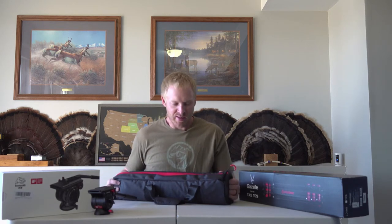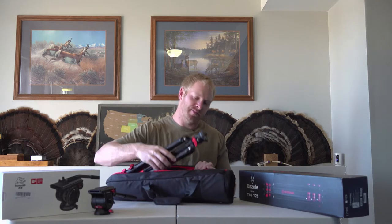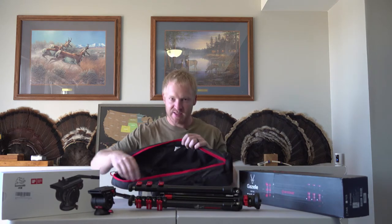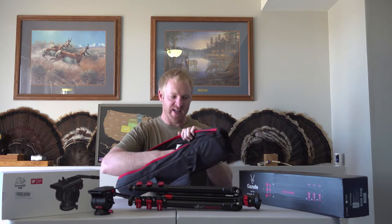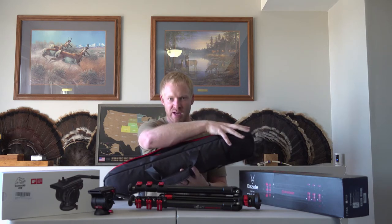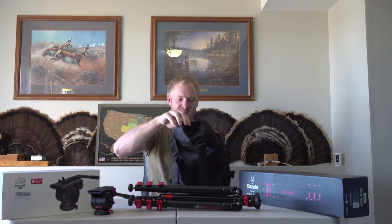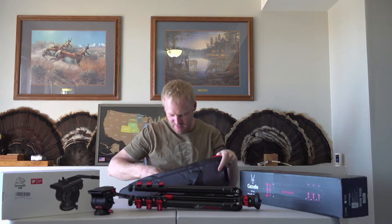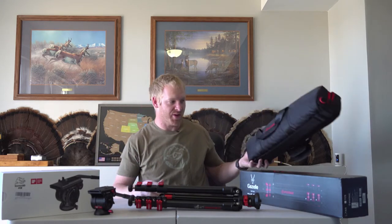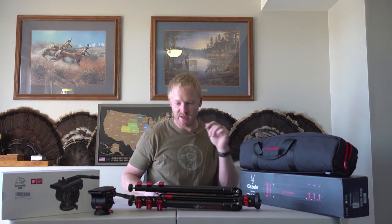First thing I noticed is that the bag it comes in is actually pretty nice. It's padded and the zipper is pretty robust. Inside there's a little Velcro piece you can unattach, and the end of the bag opens up so you can put your tripod and camera head in all at the same time. To pack it back up, you just fold it back in, there's a little strap that Velcros down, and you've got it back to compact size. The bag, honestly, A+. They did a really good job engineering it, and it's got a little sling to carry over your shoulder as well.